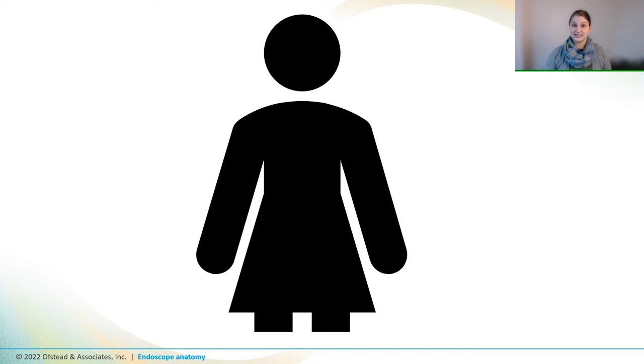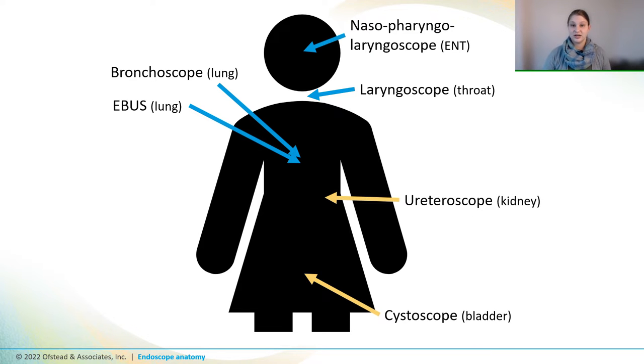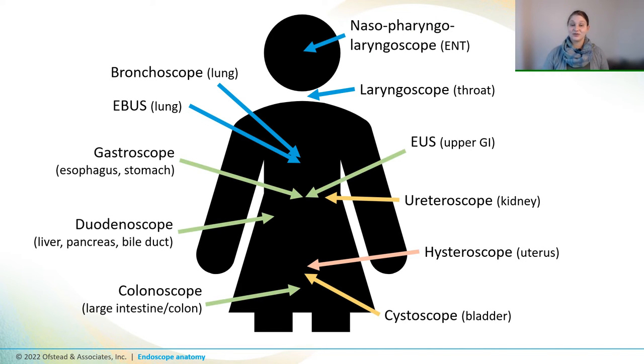Endoscopes are used in a lot of different places in the body, and they're customized for different orifices and body cavities, including the respiratory system, where they enter the body through the nose and mouth, the urinary and GYN systems, and of course the GI system. Endoscopes are used for a wide variety of procedures, from screening colonoscopy to taking biopsies and samples for tests needed to see if the patient has an infection or a disease like cancer. They're also commonly used in minimally invasive surgical procedures.